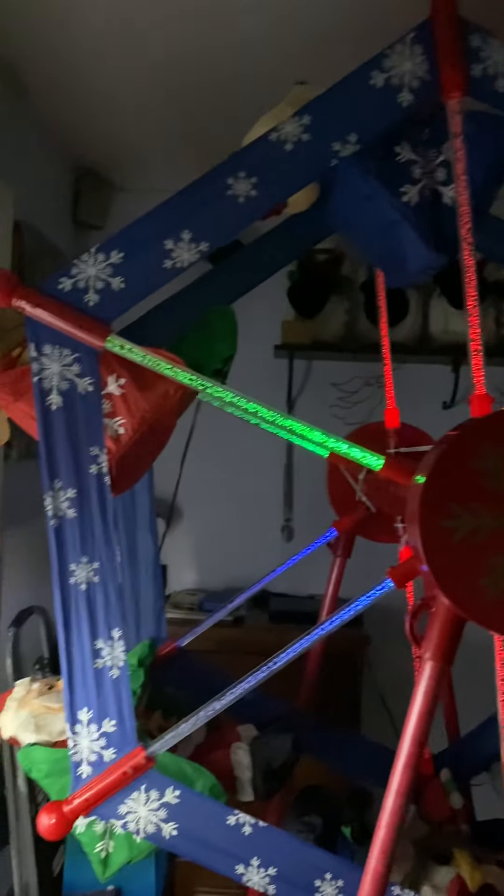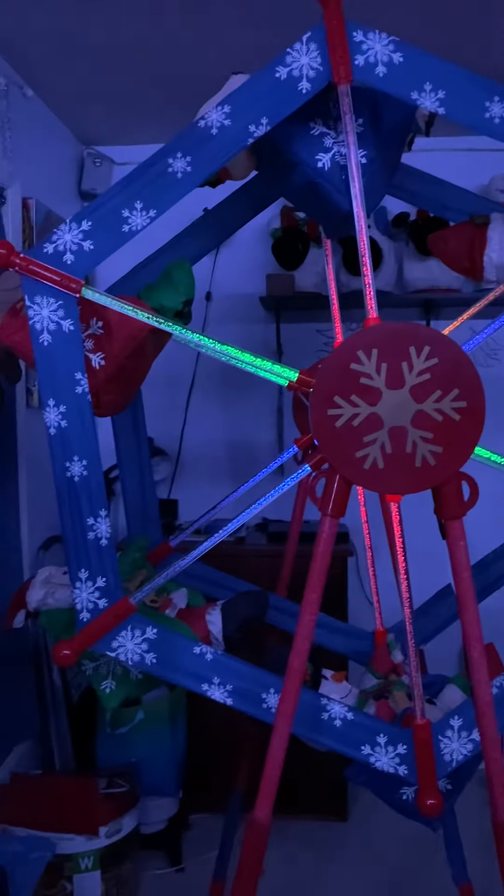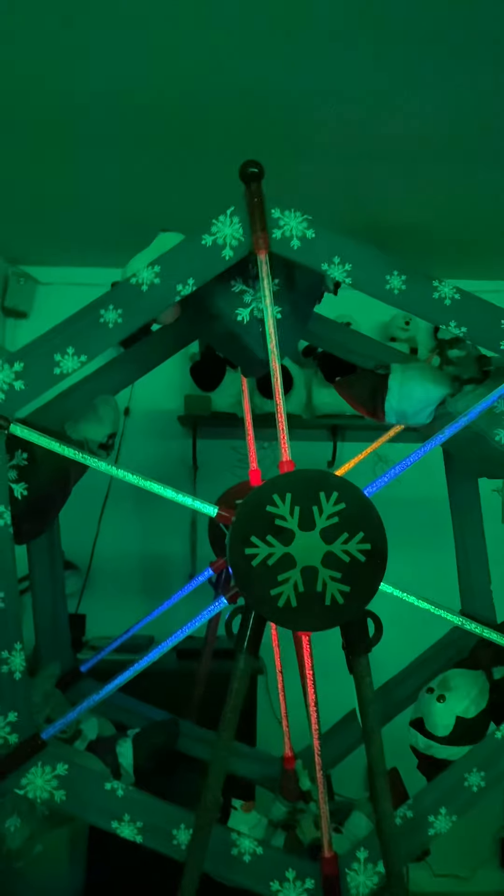There it is guys. Let me do this — this would work better. There we go, oh yeah much better. There it is, sorry it's not the best video, but thanks for watching and peace out.